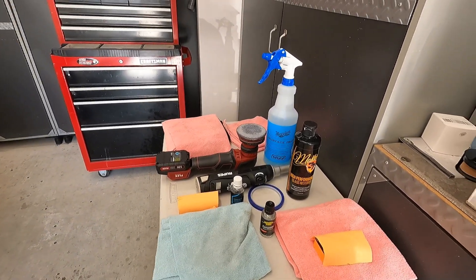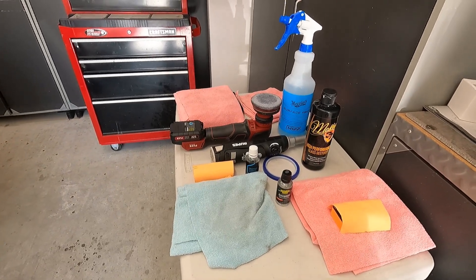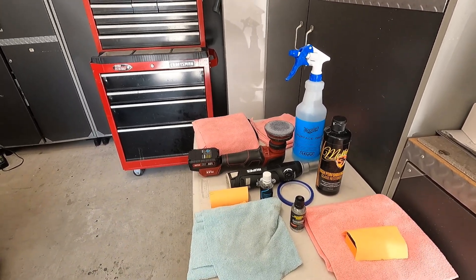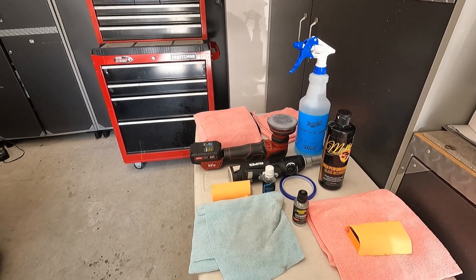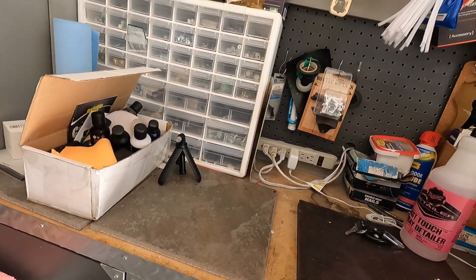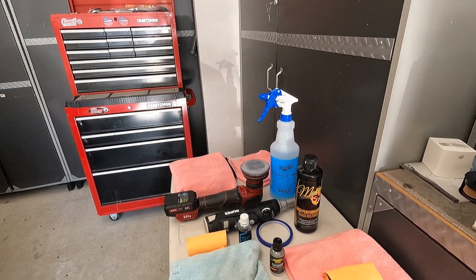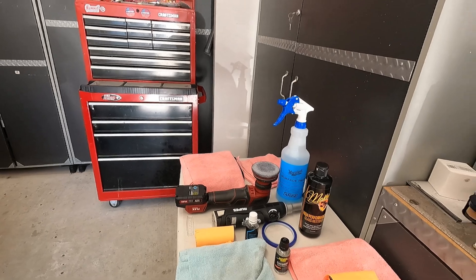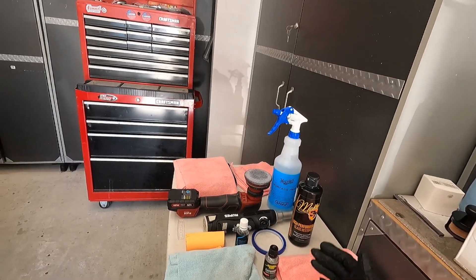I want to thank Brett Summers, a representative for Invisible Glass, who reached out after watching the first application video. He shared some highlights: he said the box says to rinse off the glass stripper, but a damp microfiber works well to remove it, and he sometimes follows up with another pass of Visible Glass since it leaves nothing behind after evaporation. I had also used a spray bottle of water with a damp microfiber, then came back with Optimum Paint Prep as a panel wipe — I just didn't show all of that on camera.